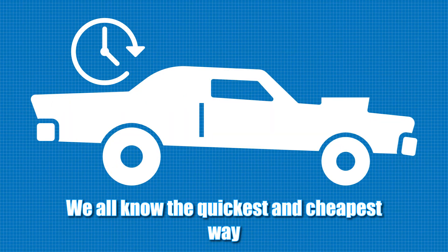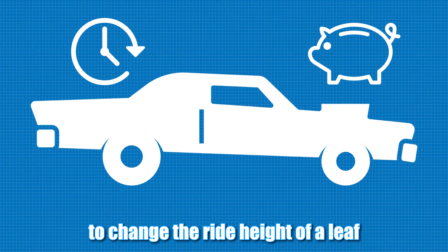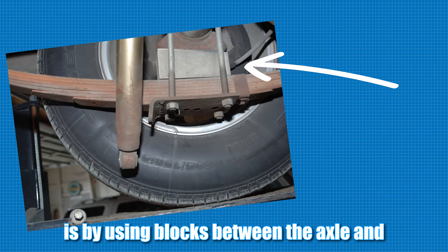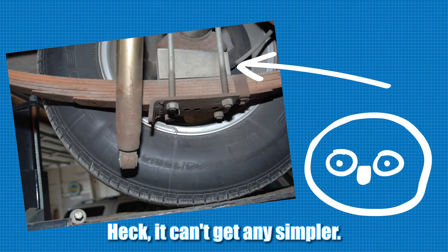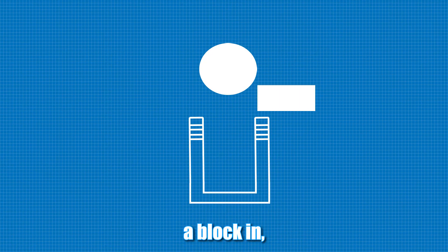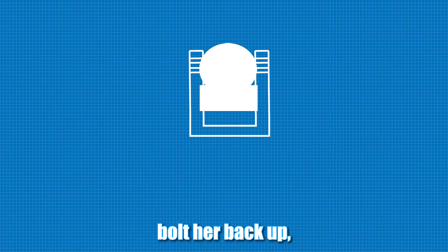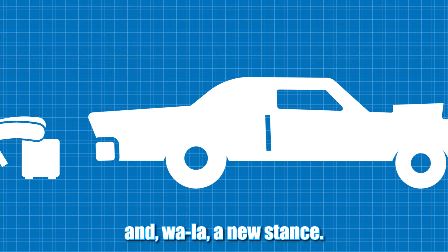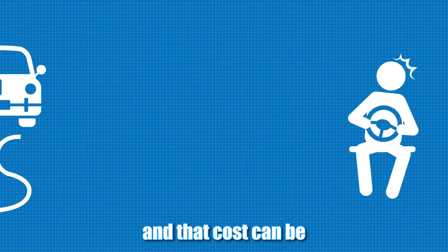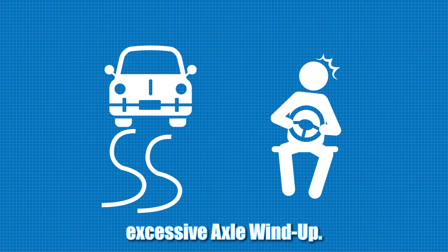We all know the quickest and cheapest way to change the ride height of a leaf spring-equipped vehicle is by using blocks between the axle and the spring. Heck, can't get any simpler. Remove the U-bolts, slip a block in, bolt her back up, and voila, a new stance. But there's a price for this simple method, and that cost can be excessive axle wind-up.